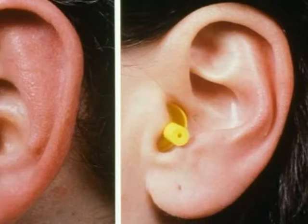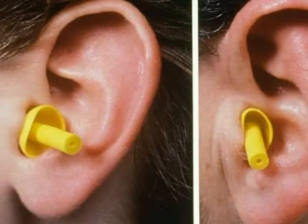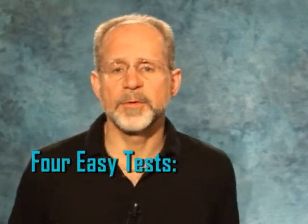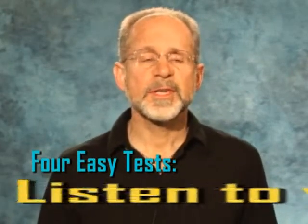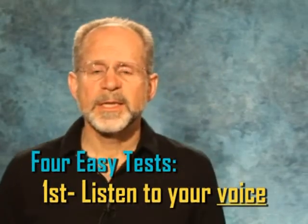However, for canals that get smaller and smaller, more and more of the flanges will be exposed. There are four easy tests to check the fit of your ear plugs to let you know if refitting is needed. The first is to listen to your own voice. Say the words: boom, beat. And pay attention to the sound of your voice.